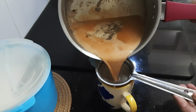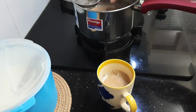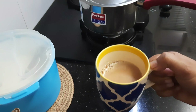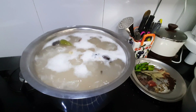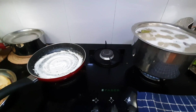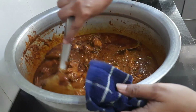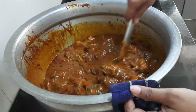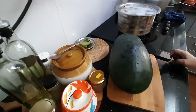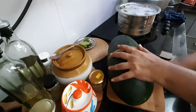Next day morning, after having a cup of tea, I just started my work. Boiling rice for biryani and side by side making dosa also for breakfast. Preparing chicken for biryani — this time I am not going to show it in detail. I will share the link below in the description box.